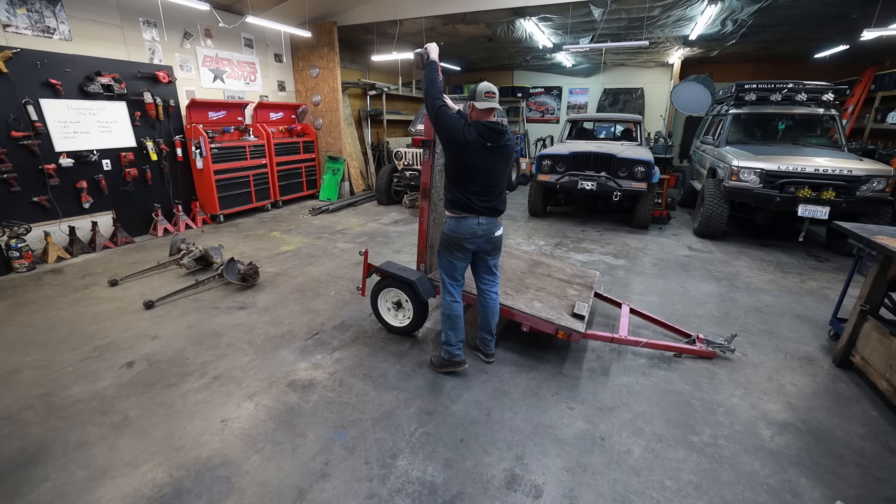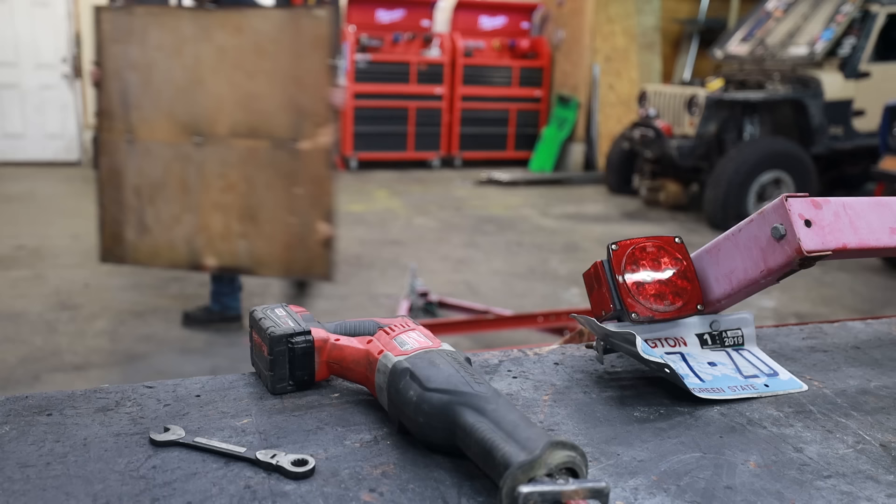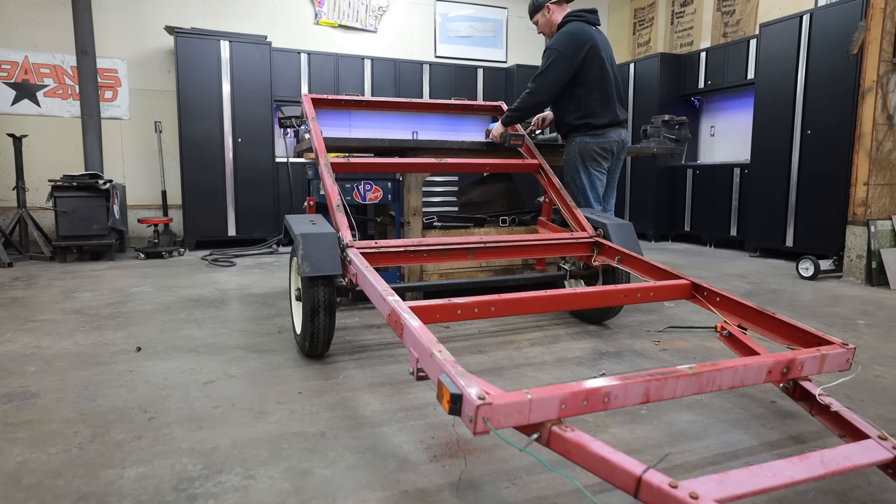Ever since I started building things and sharing it online, I've been requested over and over to build some sort of an off-road trailer. I actually have a couple different ones I want to build over time. So we're going to start with the easy one — well, easy-ish — and that is basically a gear carrier with a rooftop tent mounted on top. We're going to do a lot of this build with recycled parts, and a friend of mine gave me an old Harbor Freight trailer to start with.